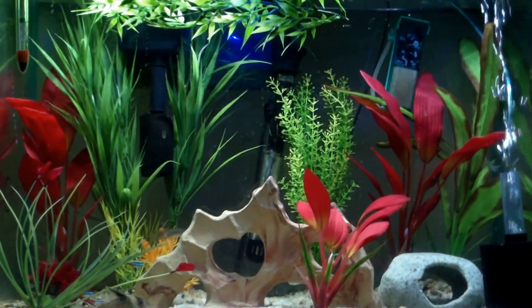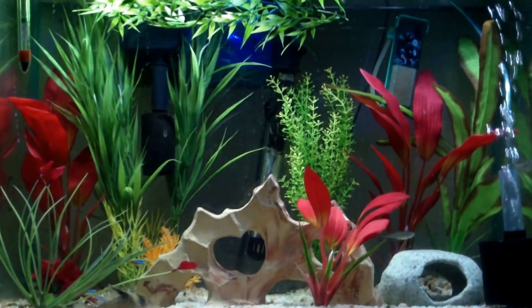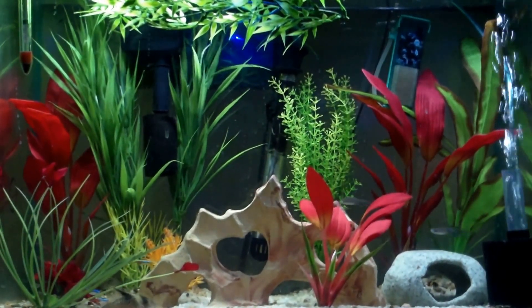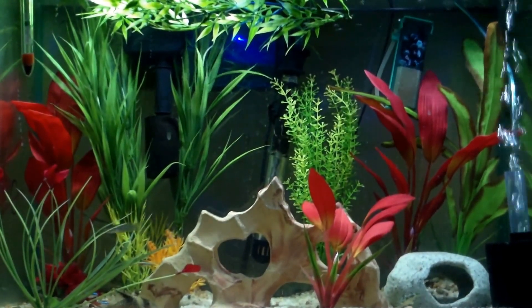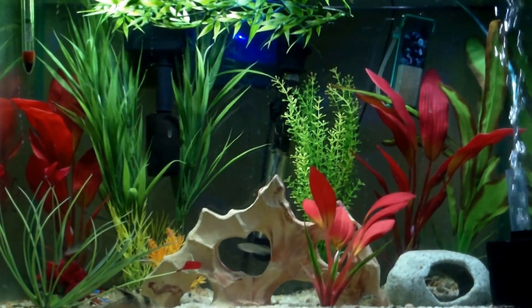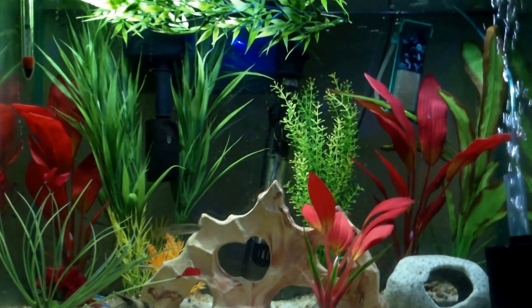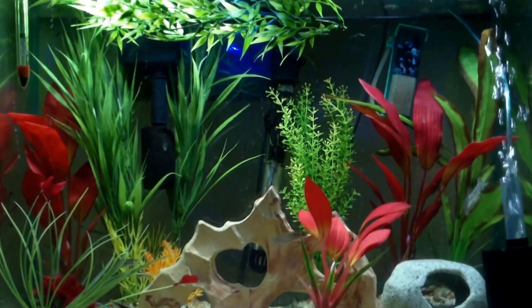I just have a school of Neons, Corydoras, and some Danios. I put in the sponge filter, and I actually picked up a new filter that has a flow control, because this one's just rated way higher than it should be for this tank and it just pushes my fish all over.